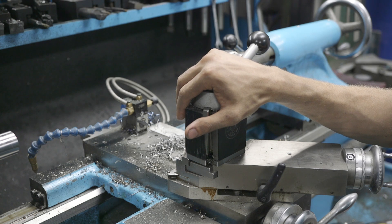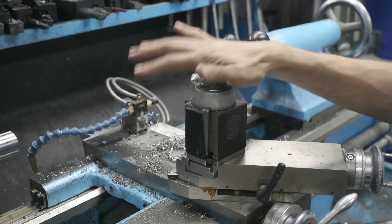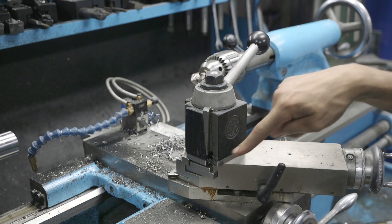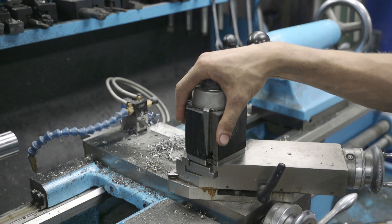My lathe is a Colchester 13-inch and I'm using this BXA style tool post. Some of you guys may notice I do have this riser block on there. That just gives me a little bit more height adjustment on each of the tool holders.